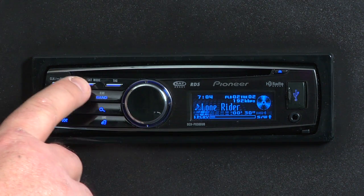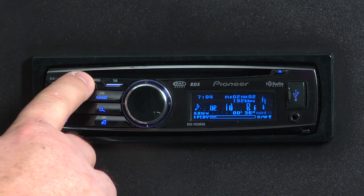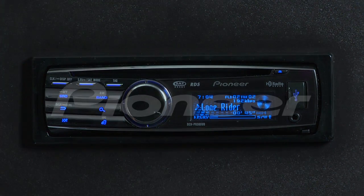All you have to do is touch the Advanced Sound Retriever button on the radio. Here we're on Advanced Sound Retriever Level 1. If we touch the button again, we go to Level 2, and if we touch the button one more time, we'll switch Advanced Sound Retriever off. Simply choose the level that sounds best to you.